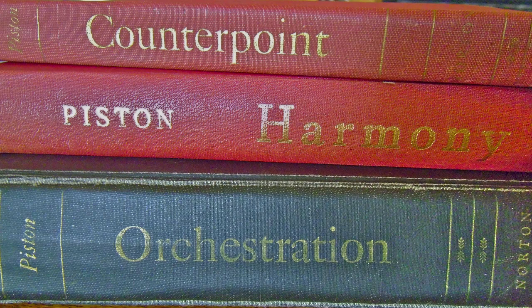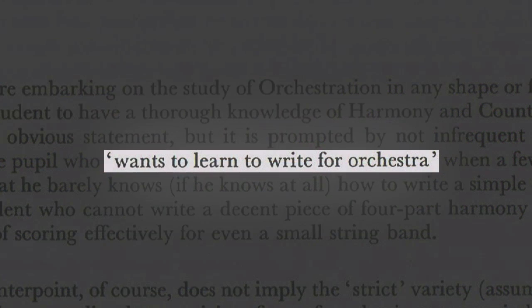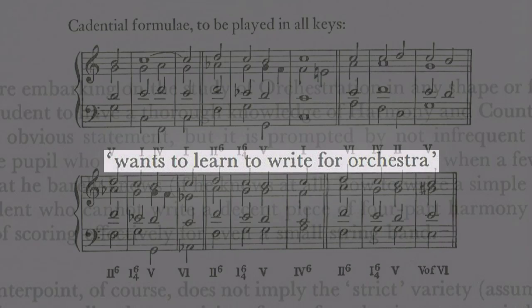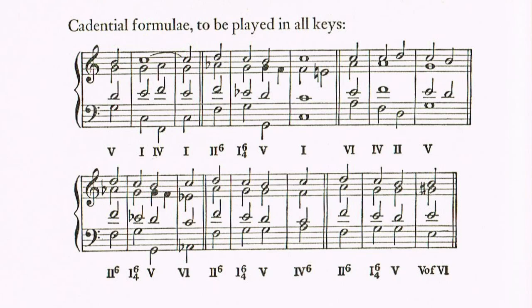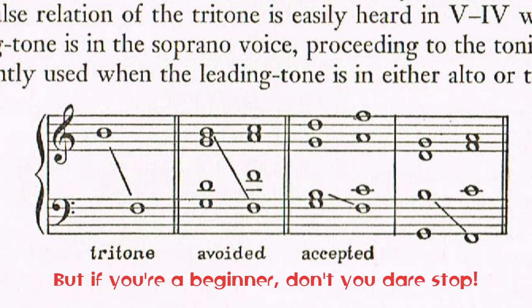I'll read you the best bits now, so you get a sense of where he's coming from. After picking this book up for the first time a while back, I found it all eerily familiar. "Before embarking on the study of orchestration in any shape or form, it is essential for the student to have a thorough knowledge of harmony and counterpoint. This may seem an obvious statement, but it is prompted by not-infrequent experience of the would-be pupil who wants to learn to write for orchestra. When a few simple questions prove that he barely knows, if he knows at all, how to write a simple cadence correctly, the student who cannot write a decent piece of four-part harmony has precious little chance of scoring effectively for even a small string band."